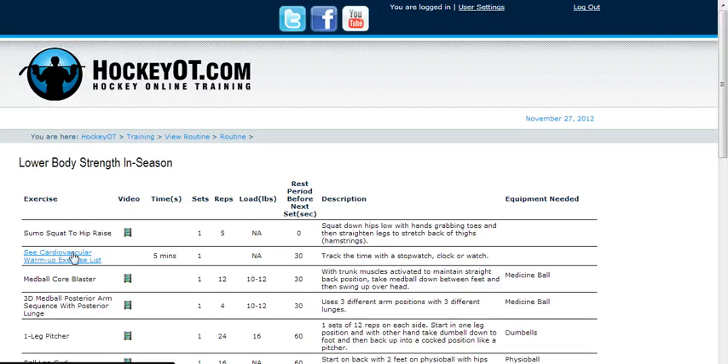Then we go to a cardiovascular warm-up — a five-minute warm-up. This could be anything you want to do, but I like to get the heart rate up a little bit. This is basically to get a light sweat going, to get the blood flow going through the muscles. It could be any piece of equipment you like to use — even a jog, jump rope, anything.